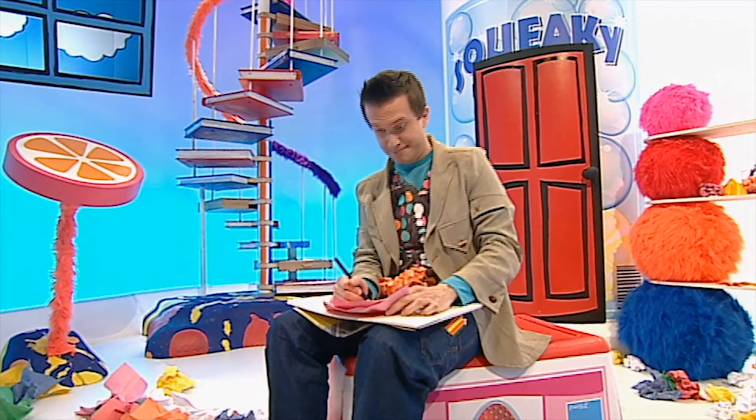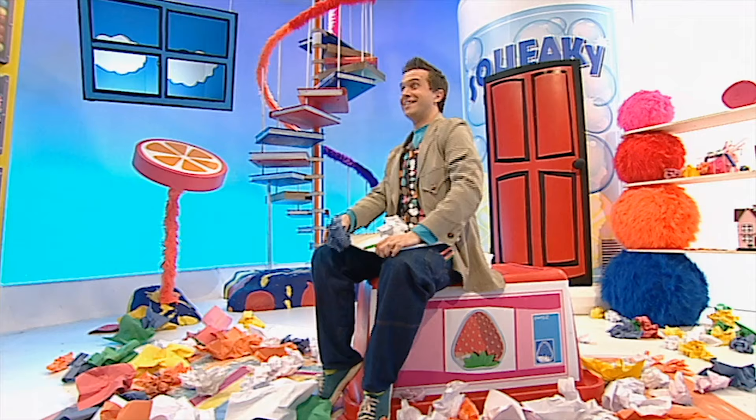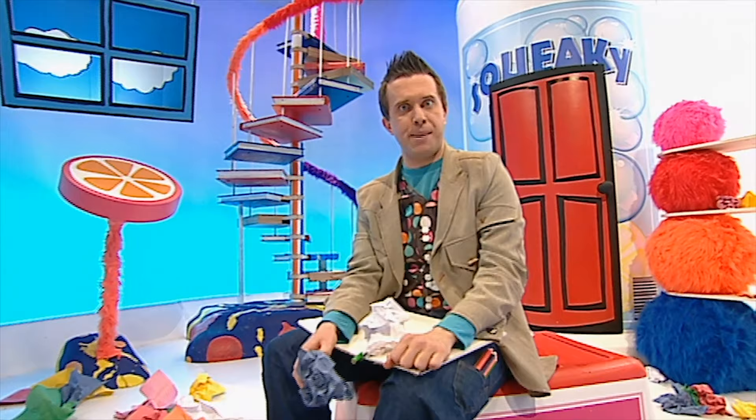I've been trying to draw a picture of an alien but I just can't get his face right — this is rubbish! Oh, hang on. I've got a rubbish idea — actually, it's not a rubbish idea, it's a great idea about rubbish! Let's make something: a fantastic alien who starts off life as a load of old rubbish.